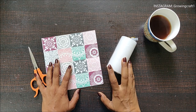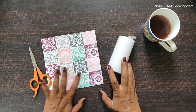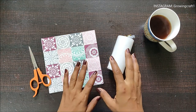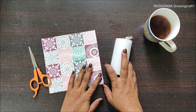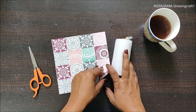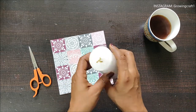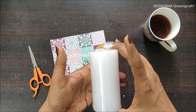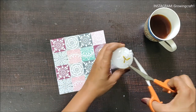Welcome back friends, this is Sonia here from Growing Craft. Today I'm sharing a decoupage on candle tutorial but with a twist — a new technique for doing decoupage on a candle. This is a pillar candle of a good size, approximately 5 inches.